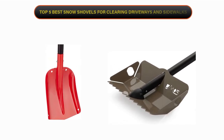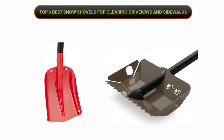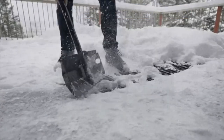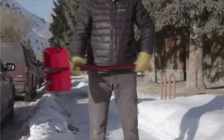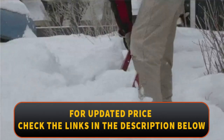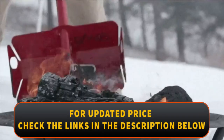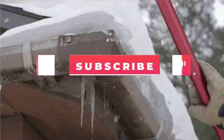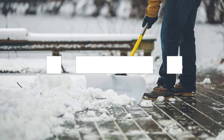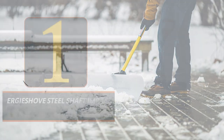Welcome to our channel. Today's video is on the top 5 best snow shovels for clearing driveways and sidewalks. We have spent hours researching and have carefully chosen these top 5 based on criteria such as quality, cost, and longevity. To find out more information and current pricing, please check the links provided in the video description. Don't forget to subscribe for more reviews like this. Let's begin the video.